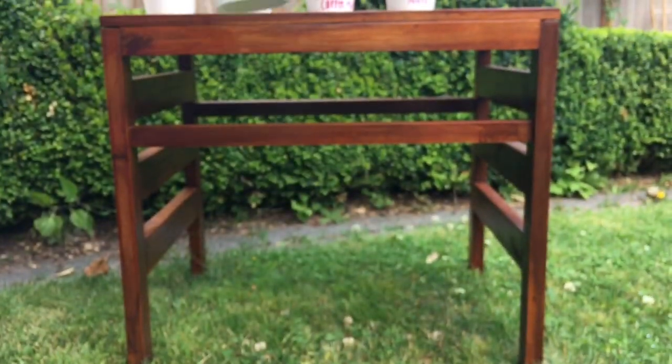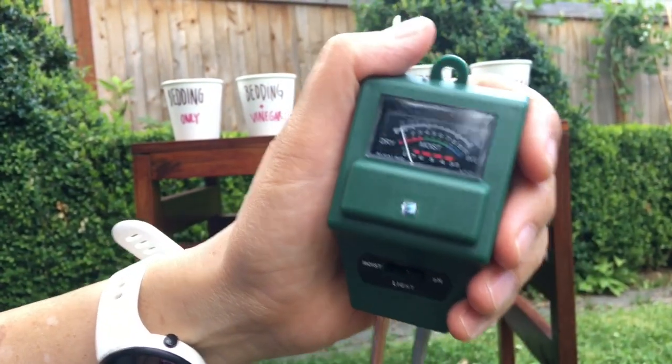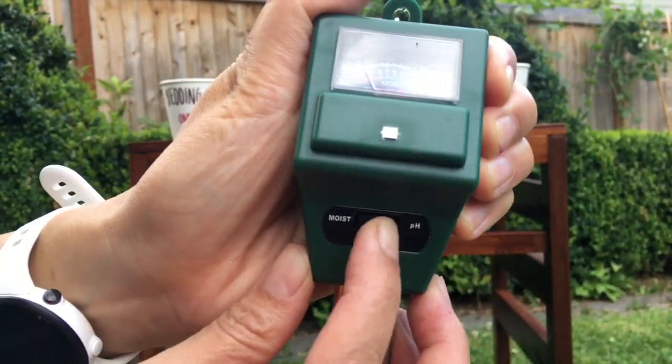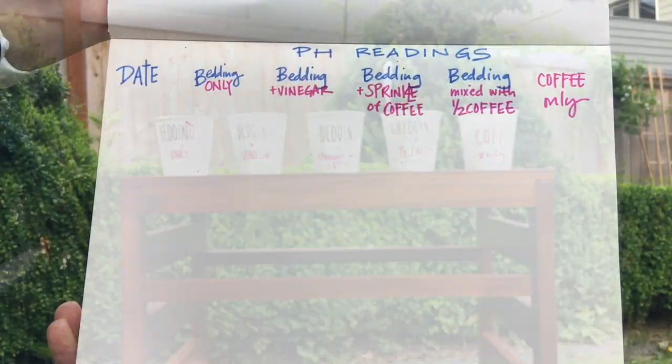I purchased a soil pH reading meter off of Amazon for about $15 — I'll put the link in the description box below. It also reads light and moisture with the flip of a switch. I'm using my notebook of big ideas to jot down the daily pH readings.